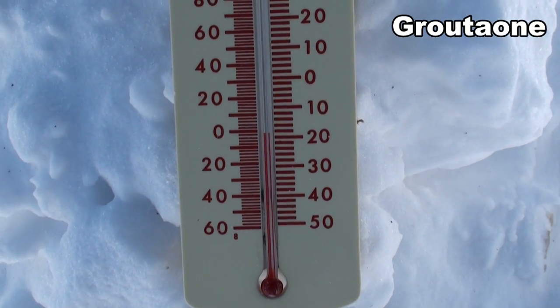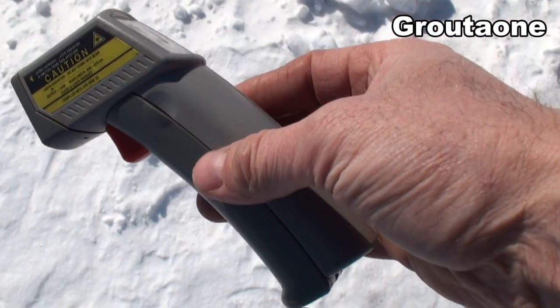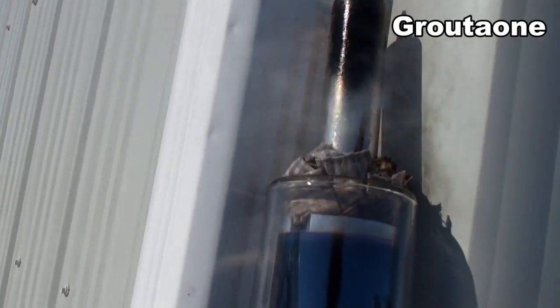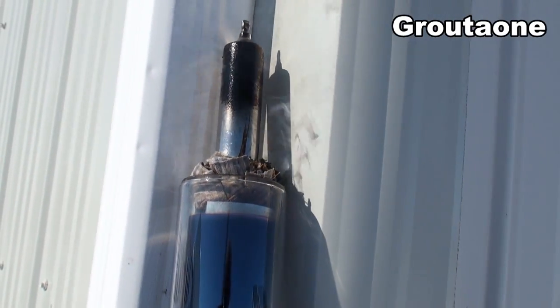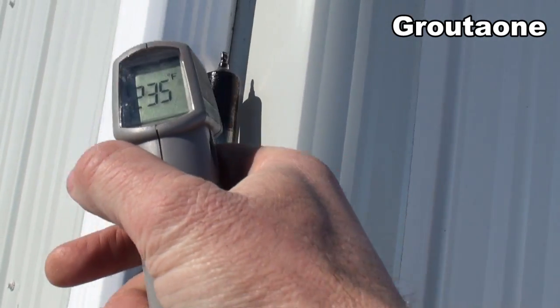Okay guys, check this out — we're at about minus 19. I was trying to get a reading off the end of that solar unit but the reflective surface wouldn't let me get a good reading, so I put a bit of paint on the end just so I could get a reading. And you can see we're getting smoking hot there now.